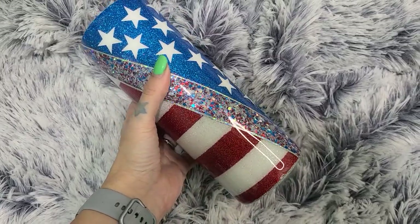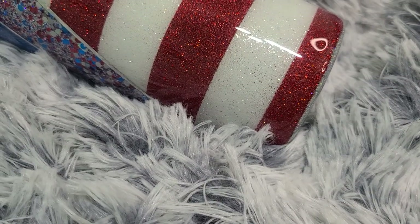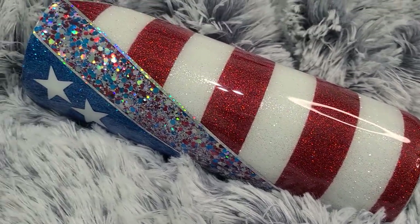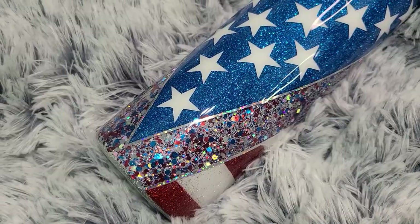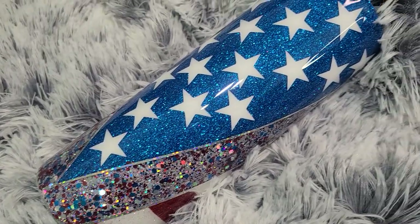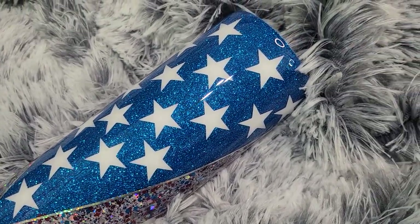This is our finished tumbler — it looks absolutely gorgeous. I really hope this video inspired you to recreate this tumbler or make something similar. Thank you so much for watching, don't forget to like, comment, and subscribe, and I'll catch you all in the next one!